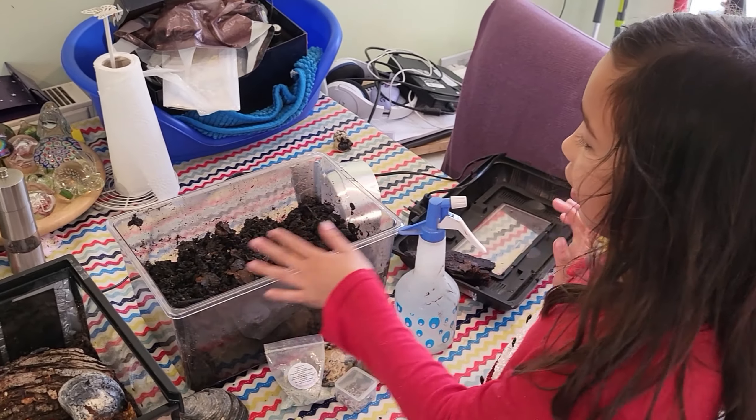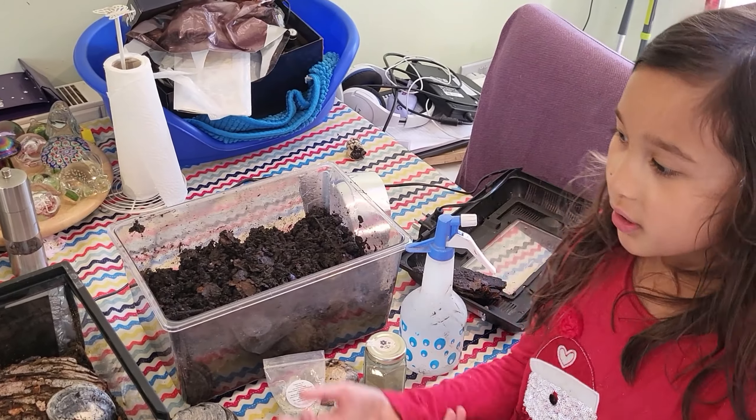We were just looking through and found this ginormous worm that lives in this enclosure. Here's the worm.